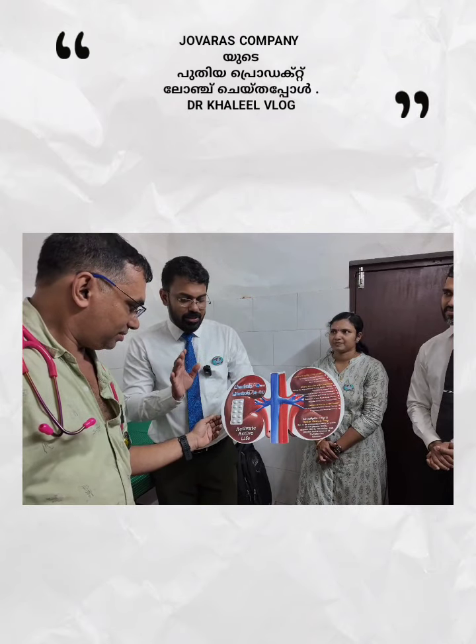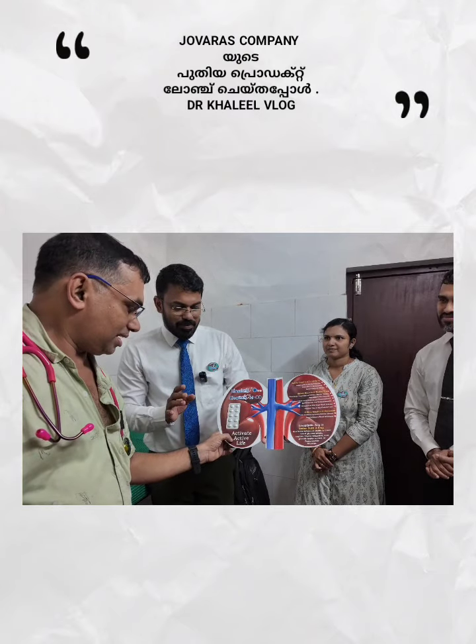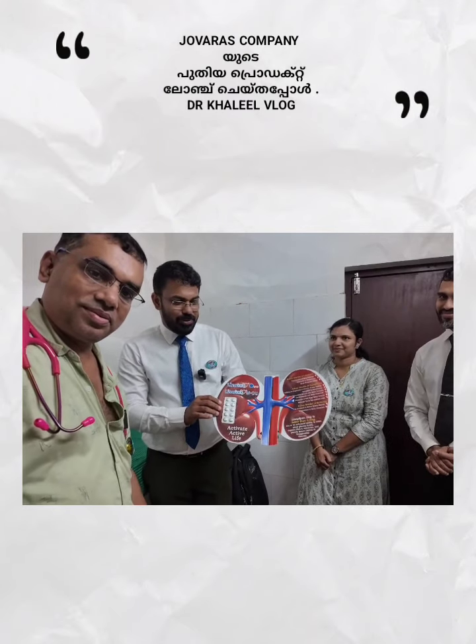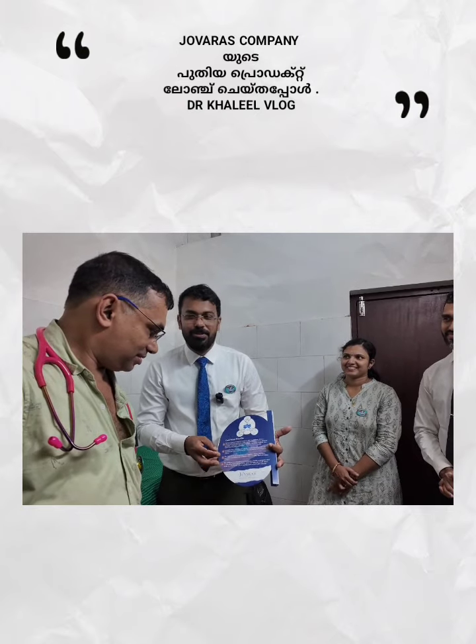And this combination is definitely designed to activate an active life. Activate an active life, Doctor. Kindly recommend this combination, especially for the patients who are having diabetes.